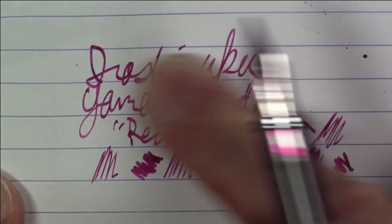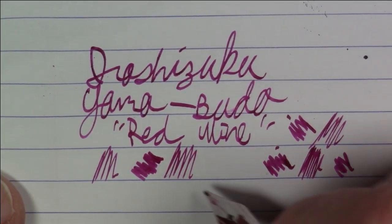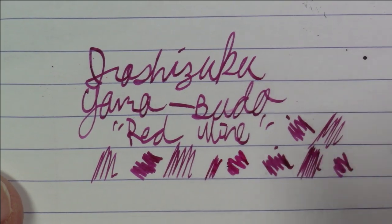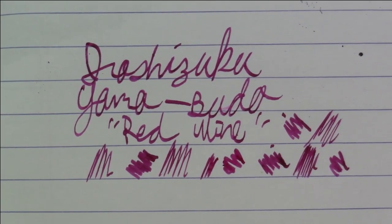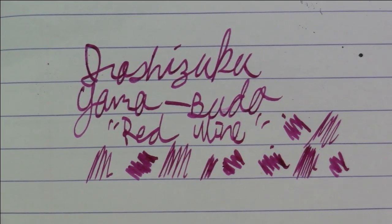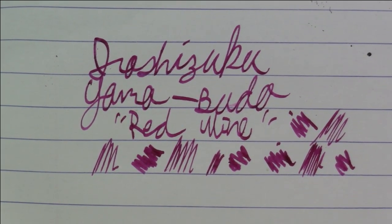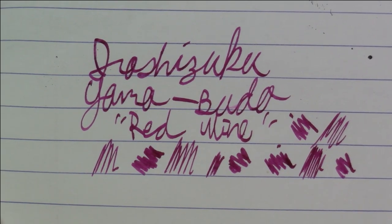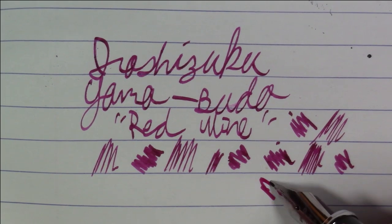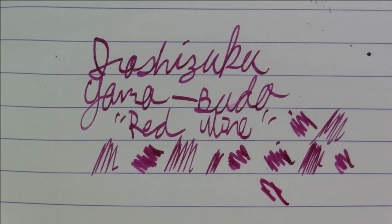It actually dries pretty nicely — you don't really get dry time issues or anything like that. It looks really, really nice. It's one of those classic Iroshizuku colors that is fairly popular, and for good reason. It's a really, really nice, really attractive color. That'll about do it on this Rhodia paper — let's take a quick look at what this ink looks like on Tomoe River paper.